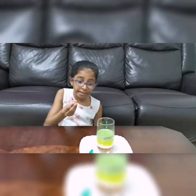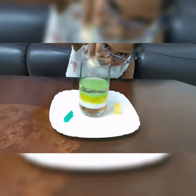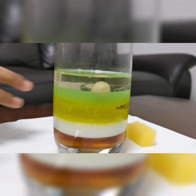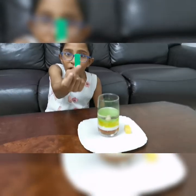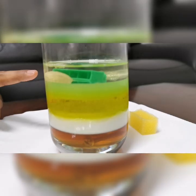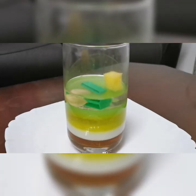Next I will drop the almond and watch it. The almond floats on the milk. Now I will drop the cashew. The cashew floats on the colored water. Now I will drop the plastic block. The plastic block also floated on the colored water. Finally, I will take a piece of sponge and drop it in. It drops onto the oil.